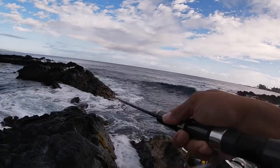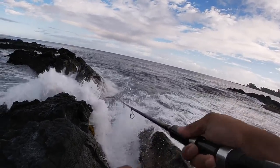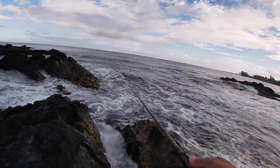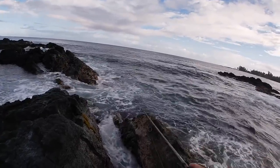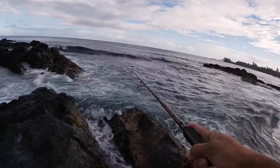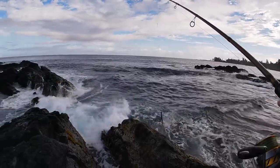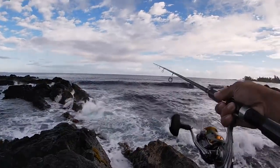Kind of a fast retrieve on this. There's a good swimming action on the stick bait — you can also do a few other ways, just like a crank, crank, crank, crank, or you can pop it. I've had chases on this rig right here but nothing hooked up yet. Hopefully today will be the day. That's a good pass there.